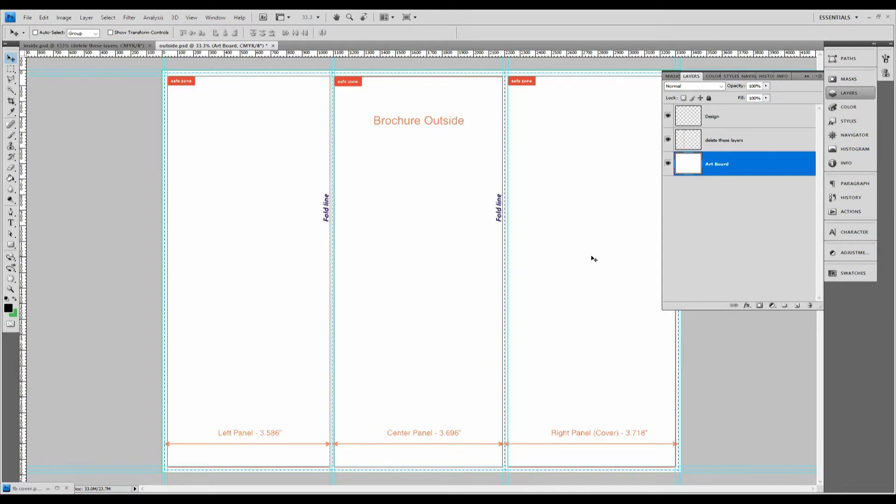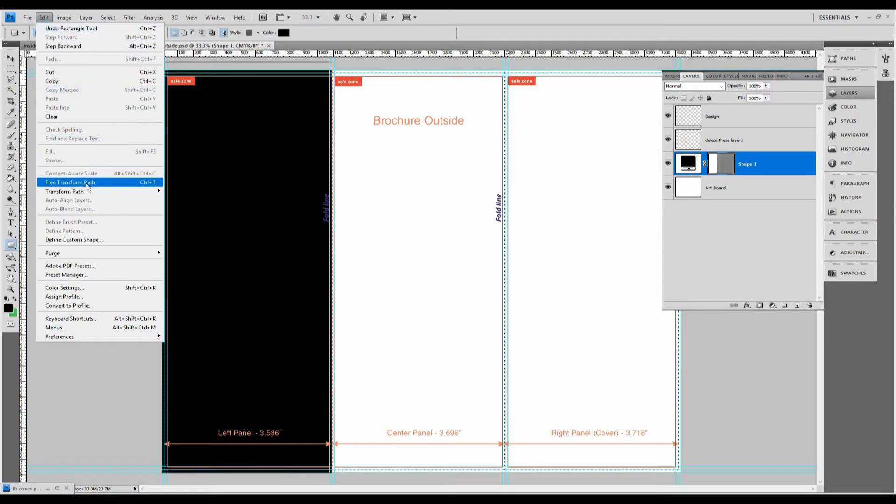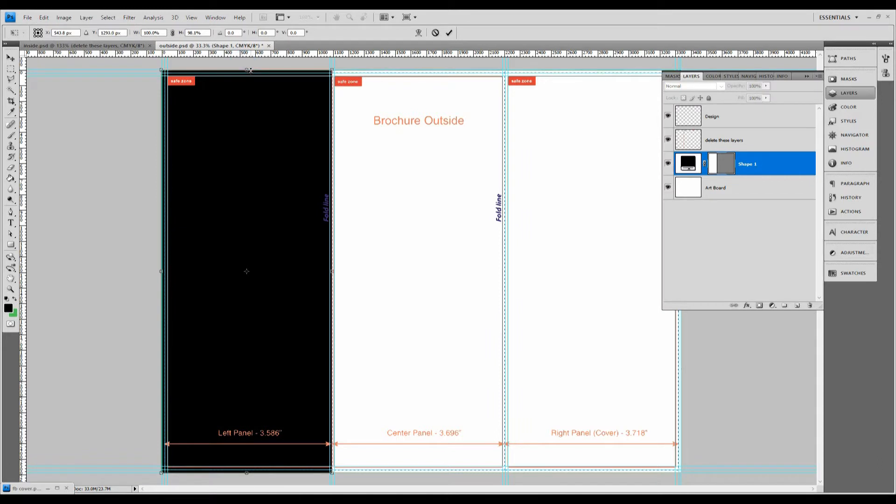What you're looking at right now is Photoshop, and this is a template provided by the company that we'll be using to print these — for a trifold brochure. This is the outside of the brochure and we're going to dive right in. The first thing I'm going to do is map out some areas that I want to pay attention to. On the left-hand side, this will be the fold-in panel. We're going to set up this shape to fit right at the guidelines for this template.